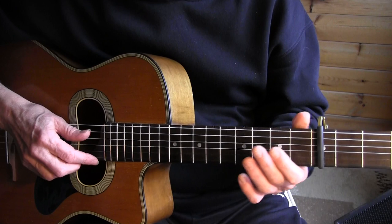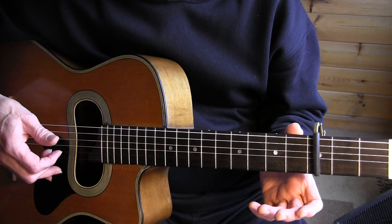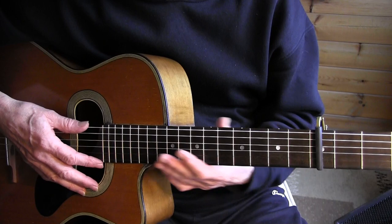I'm in standard tuning, capo on the 3rd fret, and these are my A strings. I will refer to the capo as the 0 fret, so this is the 1st fret, 2nd fret, 3rd fret, and so on.